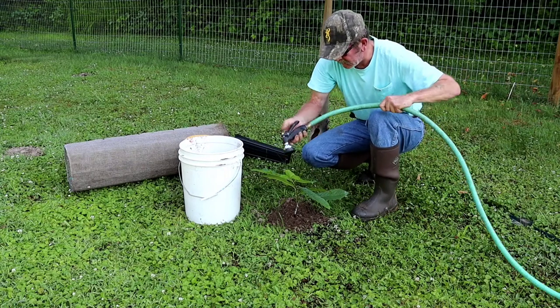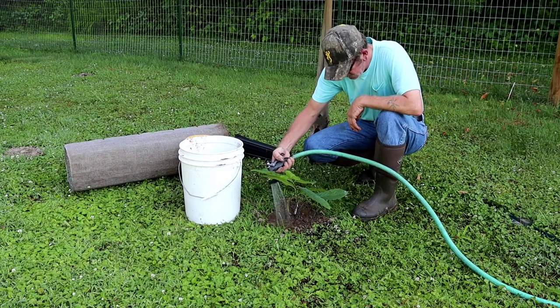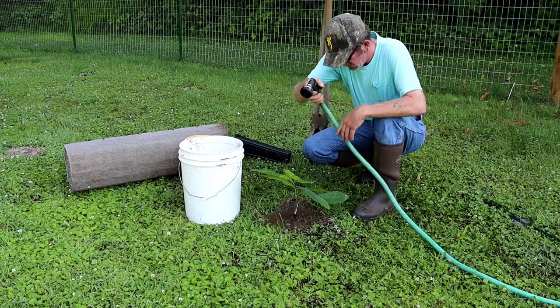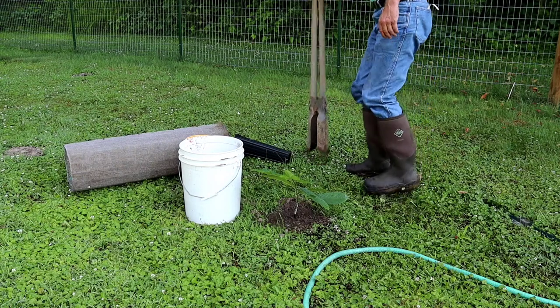A little bit more water on top of there. There you have it — I'll move this out of my way.